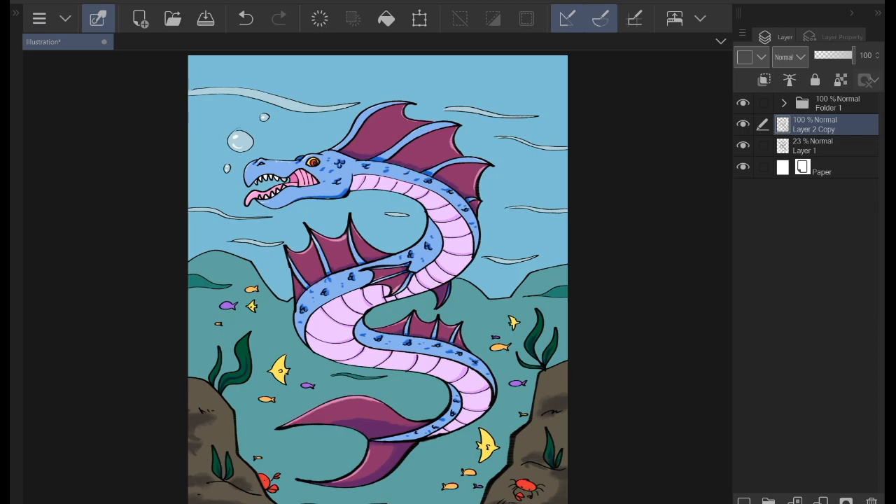Hello, this is Lee. I'm back again with another lesson. So as you can see, for today's drawing, we're going to be doing a sea serpent. Just like our previous lesson with the chibi wolf, this one's going to be in full color, along with a detailed background.